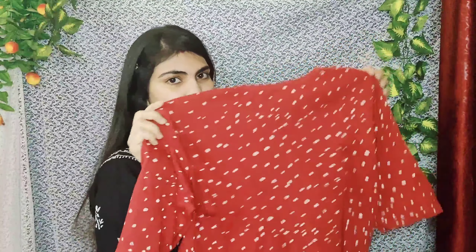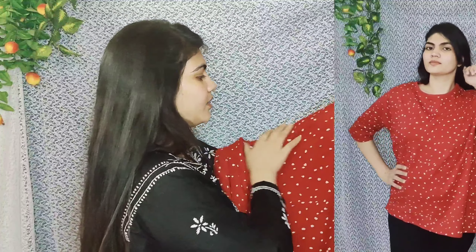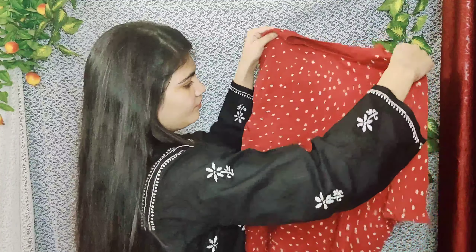These are cute t-shirts that you can carry with your boyfriend jeans. They are very beautiful and a little loose, which is good for summer. The color is very beautiful and the material is pretty good — a nice cotton t-shirt type material.